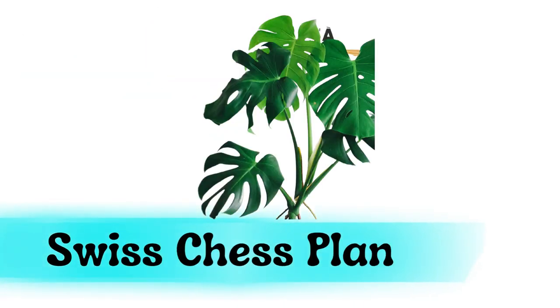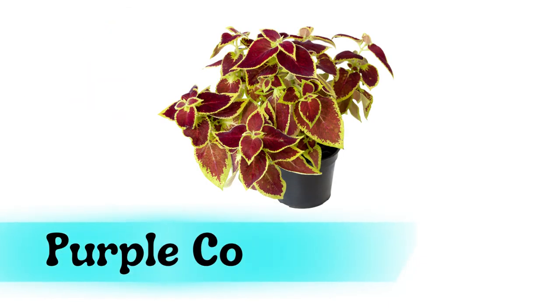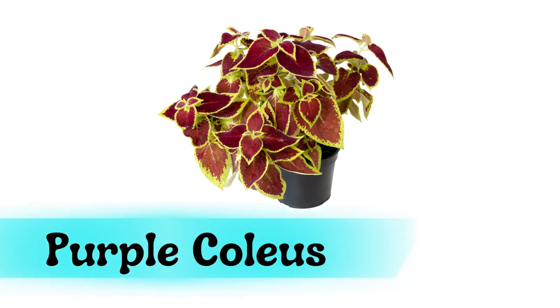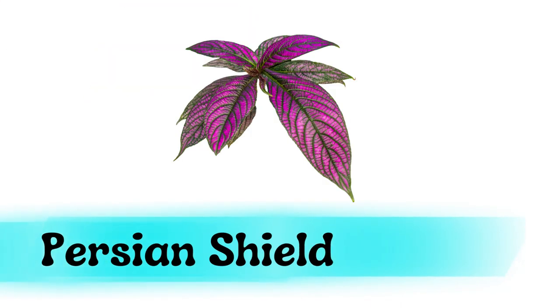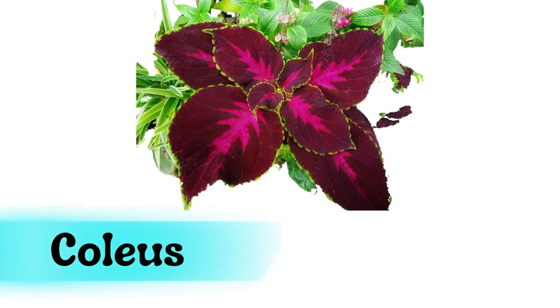Swiss cheese plant. Purple coleus. Persian shield plant. Fern. Coleus.